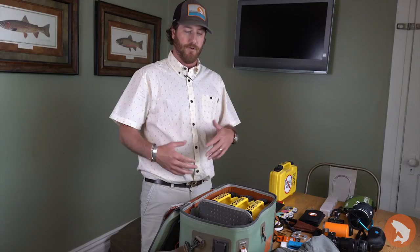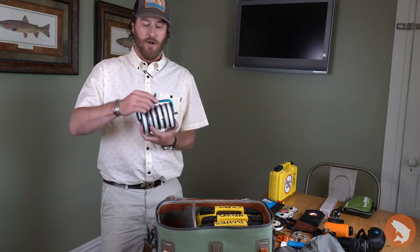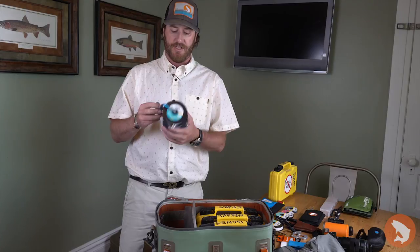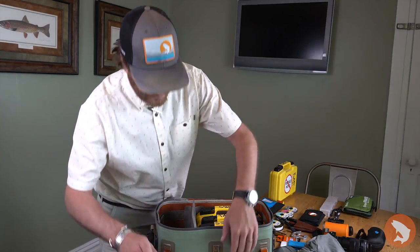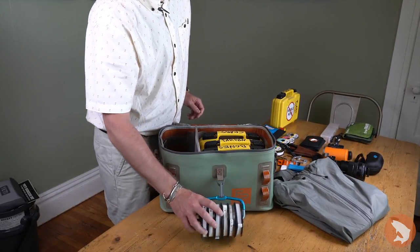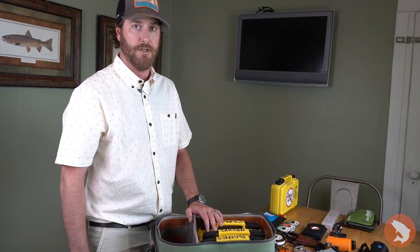I pack the rest of the boat bag based on necessity — things I don't think I'll need go further down, things I need daily go further up. For leader and tippet I've got the large Headgate tippet holder from Fishpond. They have a smaller one for trout-size tippets; this one's for big saltwater sizes. I've got 16 through 50 pound fluorocarbon stacked on this. Previously I put tippets inside the boat bag, but now they clip to the front — less bulk inside and easily accessible for me or anyone else on the boat.